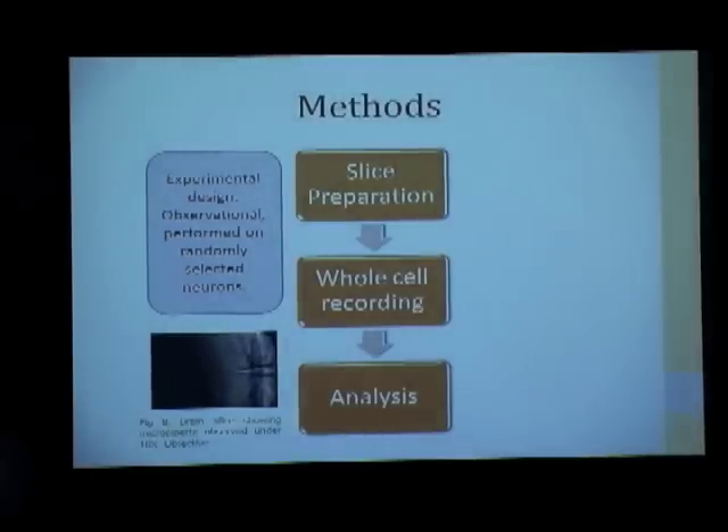The methods used were: we first prepared brain slices from young rats using a standard protocol, then recorded the current response under the voltage pulse protocol described earlier, applied curve fitting, and performed analysis. These experiments were repeated on randomly selected neurons in the two layers — the superficial layer and the intermediate layer.